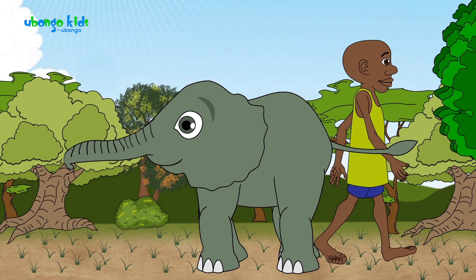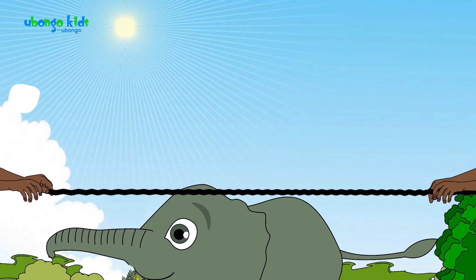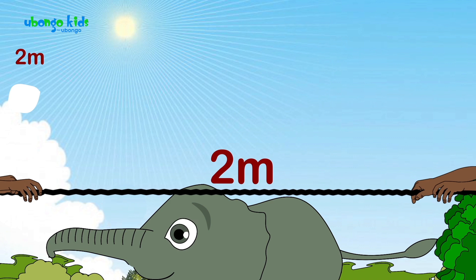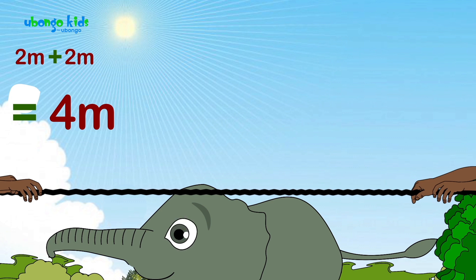That's a great idea. So this is 2 meters. And that's another 2 meters — now that's 4 meters. Because 2 meters plus 2 meters is 4 meters. So guys, we keep going like this, adding 2 meters each time until we get to 20 meters.